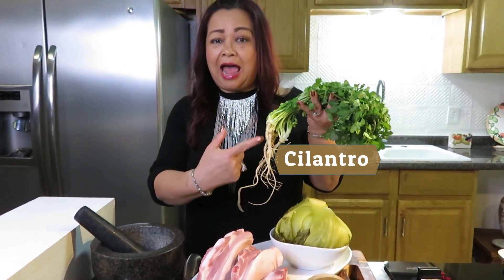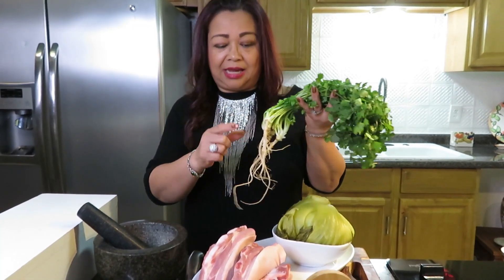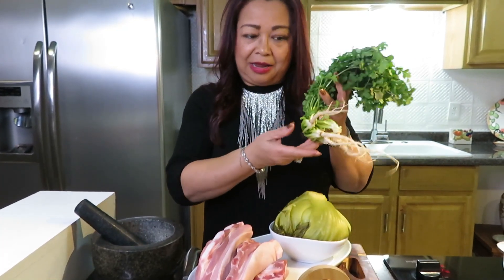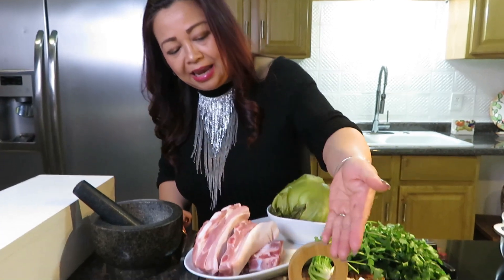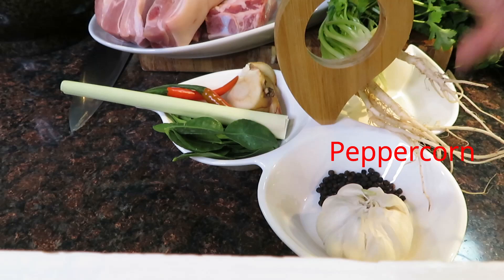Of course, we always have a pork belly. This is a pork belly. It's fresh from the garden. That's why I want to make this dish for you guys. We have garlic. We have black pepper.